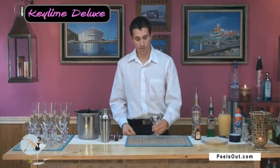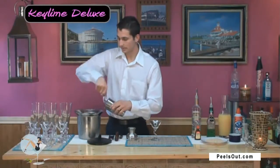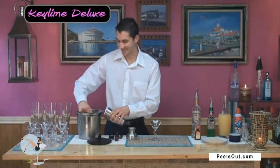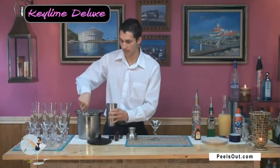First off, let's start with our martini glass and three-piece shaker. We're going to go ahead and fill this guy with the ice, and make sure we get a lot of ice right into that shaker just like that.